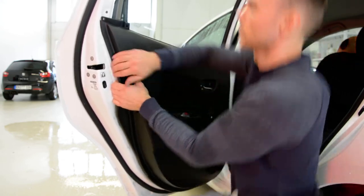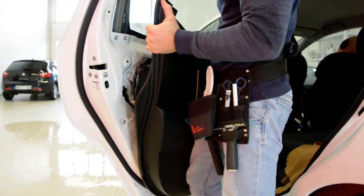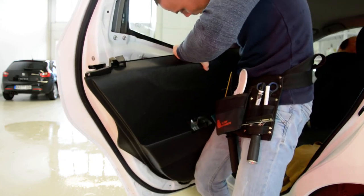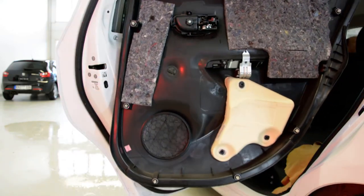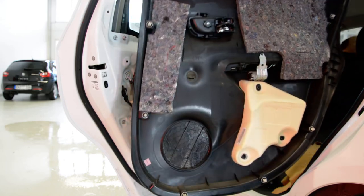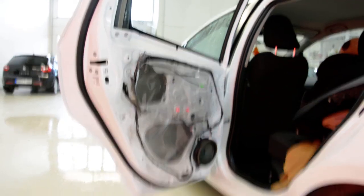I will continue to remove — pull up. I will disconnect the cables. This is your door panel: one, two, three, four, five, six, seven clips. Two cables.